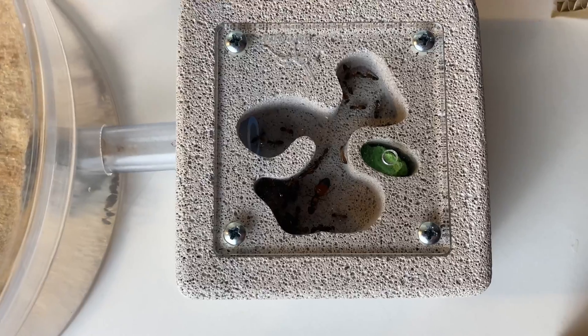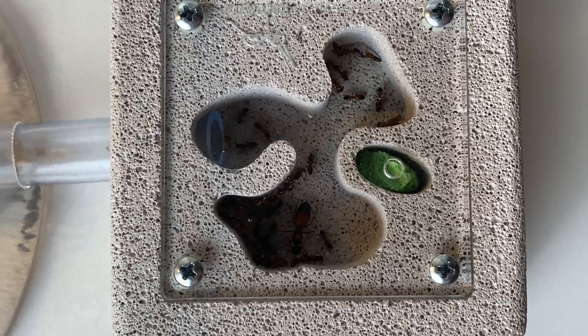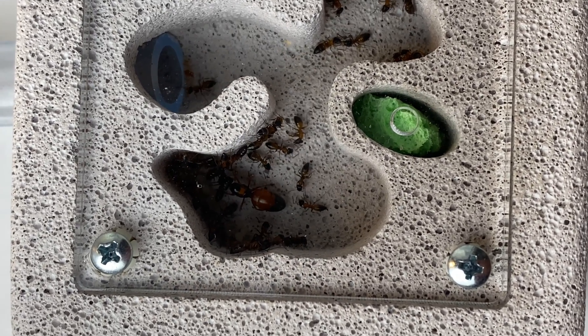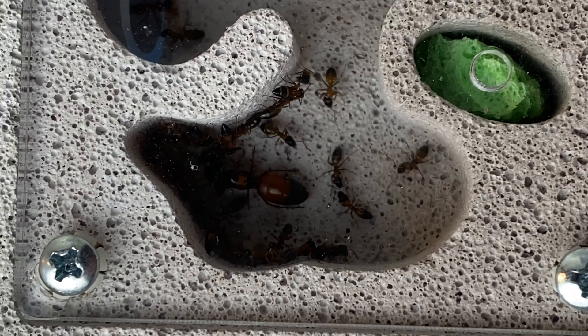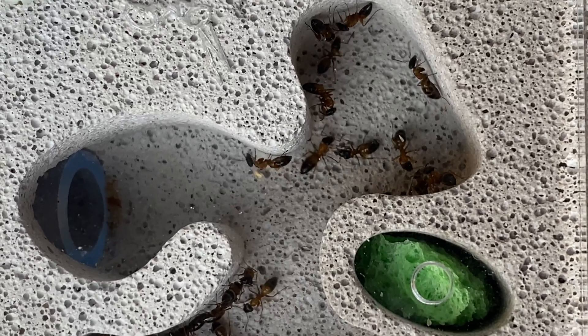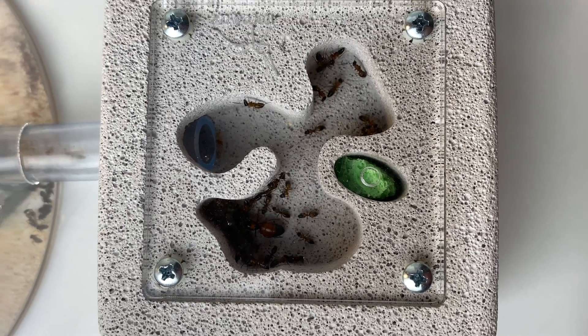This little Waitong nest gives them a couple of chambers which are a nice good size, especially for a species like this. With about 30 or so workers, they've got plenty of room to move and some tight nooks and crannies to tuck their brood into for protection. It's nice to have a few different options for them in a small nest like this.